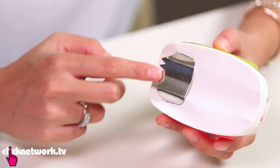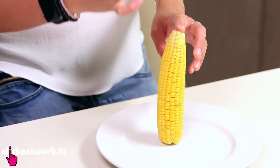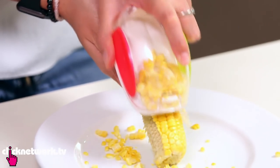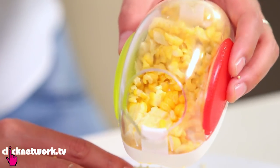Any guesses on what this could be? It is a corn peeler, and what it does is it takes all the corn off the cob. It smells so good. I totally lost my train of thought because I love my corn. So you can do it on raw and on cooked corn. Slide it down like so. What it's doing is just shaving off the corn. And there you have it — it's collected all the corn bits off the cob.